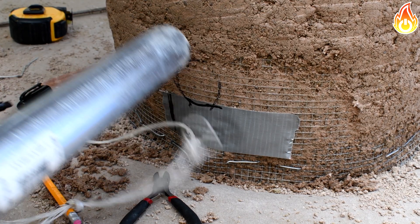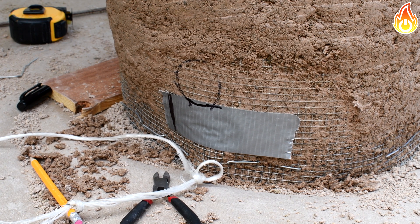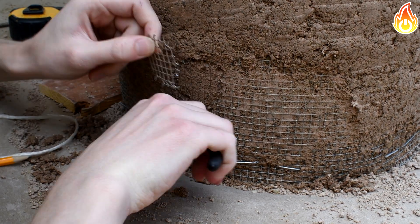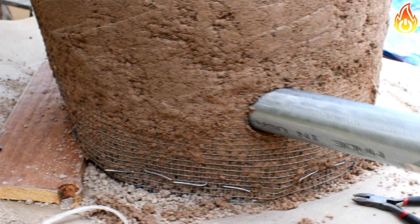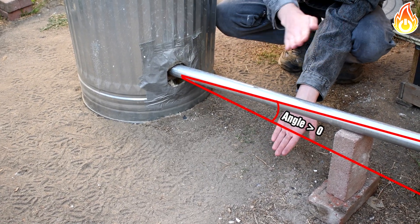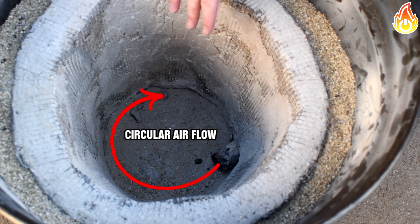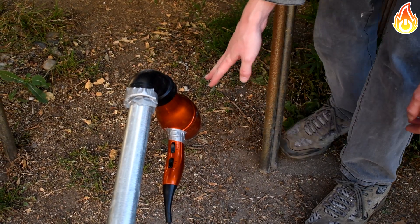It's best to make the air hole while the refractory is still wet. I measured the correct height — about a quarter inch off the base of the furnace — and cut the mesh. I used the air pipe itself to cut the hole. Make sure to angle it so that air will circulate in the furnace in a circle. The reason for the angle is also so that if the crucible breaks, the molten metal will stay inside the furnace and not leak down the pipe.